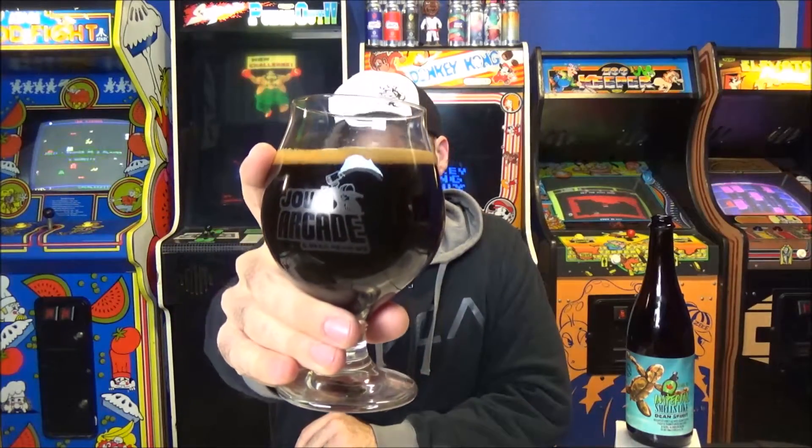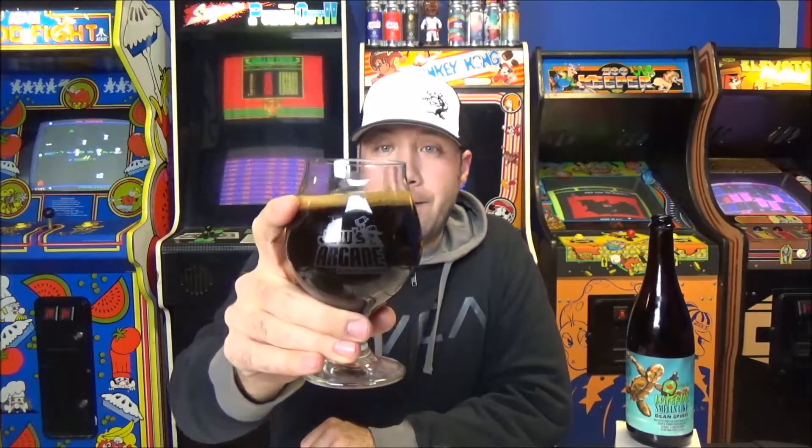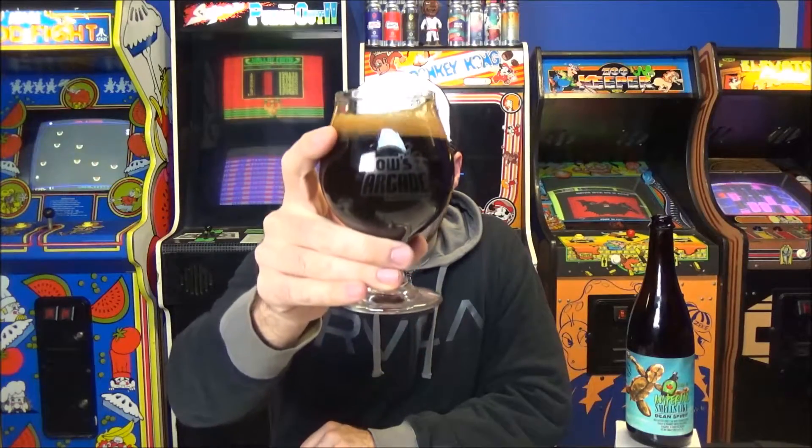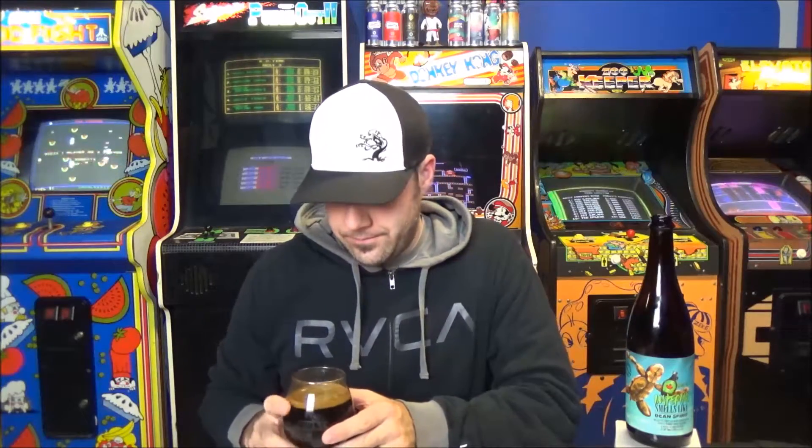Pitch black in the glass, about a quarter finger of mocha khaki head. It looks good in the glass. The whole garage smells like coffee now since I just spilled everywhere. There's glass lacing and alcohol streaking down the side. All I did was take it out of the fridge for about 20 minutes to take the chill off. It's been sitting in my refrigerator for weeks, so I'm a little nervous — let's see what happens.